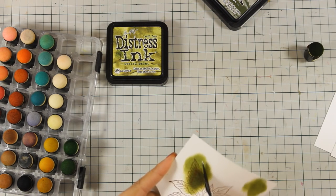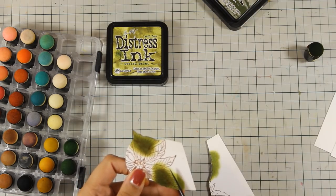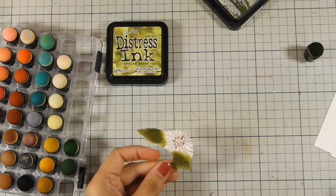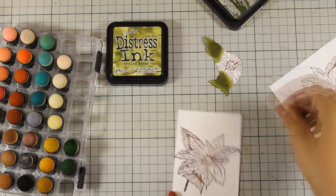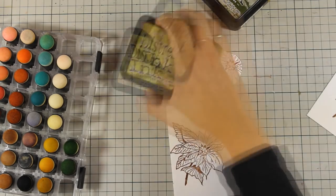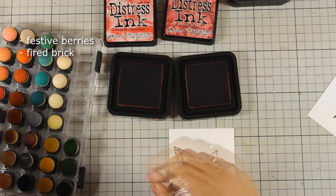Also notice how I didn't bother to cut out the whole flower — I'm mainly focusing on the leaves. I used my finger dabber on the edges to get rid of the white edge, and now I'm going to do the exact same technique on the rest of the flowers using red shades of Distress Ink.